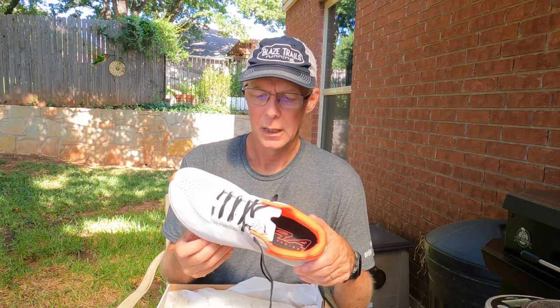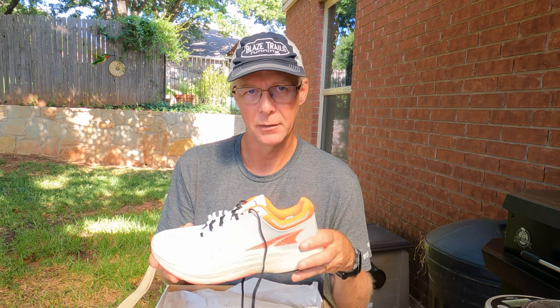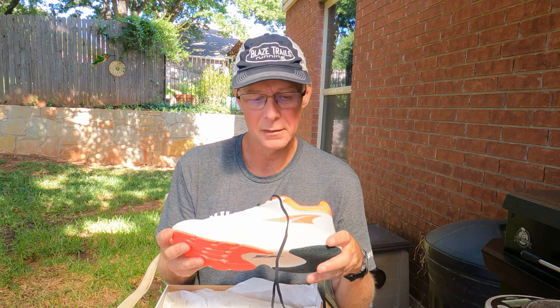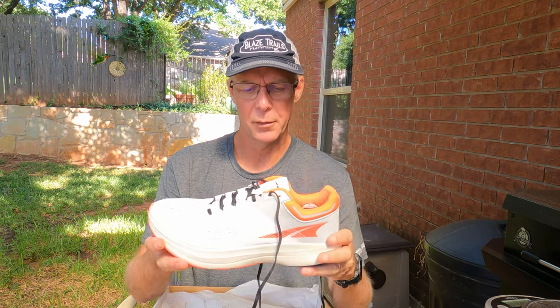I wanted to try out their new EGO Pro foam. It's supposed to be very well cushioned but a little bouncier and more responsive than the EGO Max, which comes in my Torin Fours and Torrents, and the standard EGO that's in my Long Peaks and Escalante 3. These are very attractive shoes — they come in a coral color and also a lime. The gray is a bit darker on the back for men's; women's colors also look very nice.